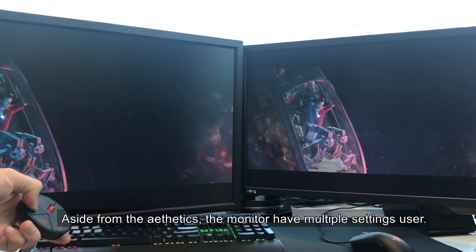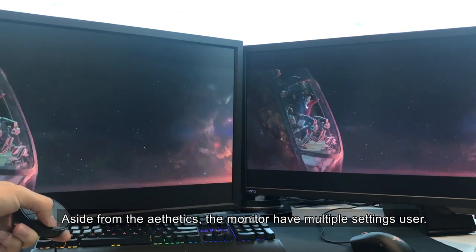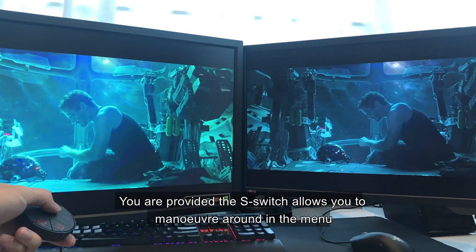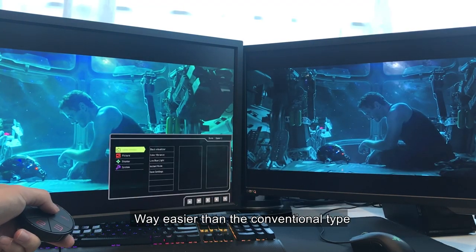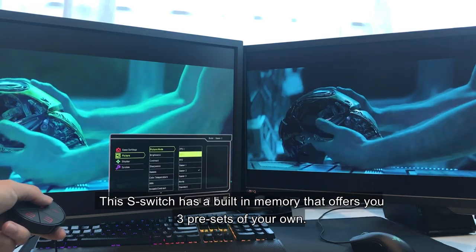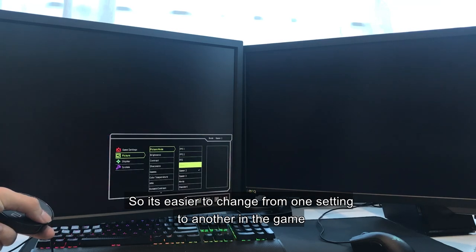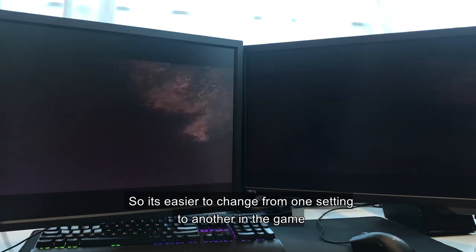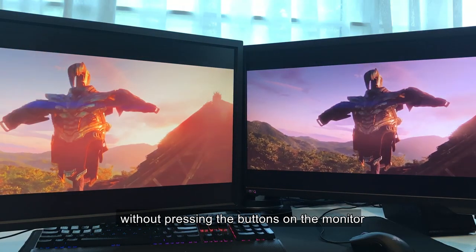Aside from the aesthetics, this monitor has multiple settings for the user. You are provided with the S switch that allows you to maneuver around the menu in a way that's easier than the conventional type. This S switch has a built-in memory that offers you three presets of your own, so it's easier to change from one setting to another in-game without pressing the buttons on the monitor.